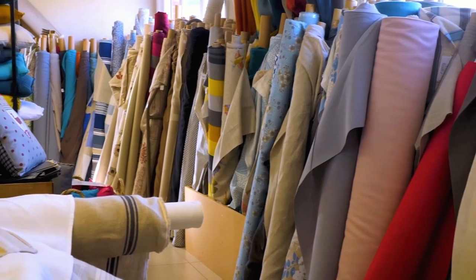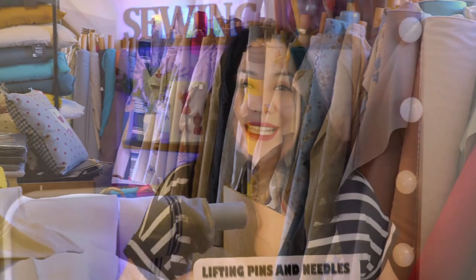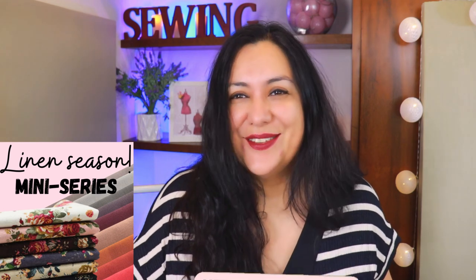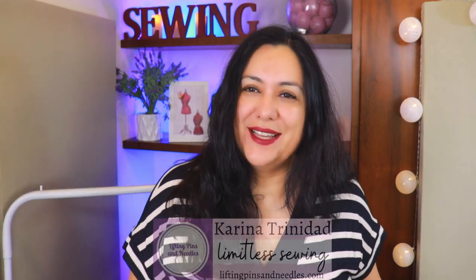If you're in the northern hemisphere your weather is probably getting a lot warmer — that makes it linen season. And even if you're in the southern hemisphere you can sew with linen the whole year. It's a gorgeous fabric. This is the start of a little mini series here on the channel all about linen.